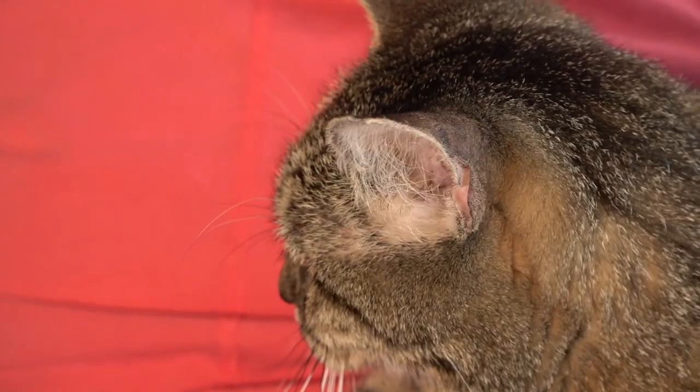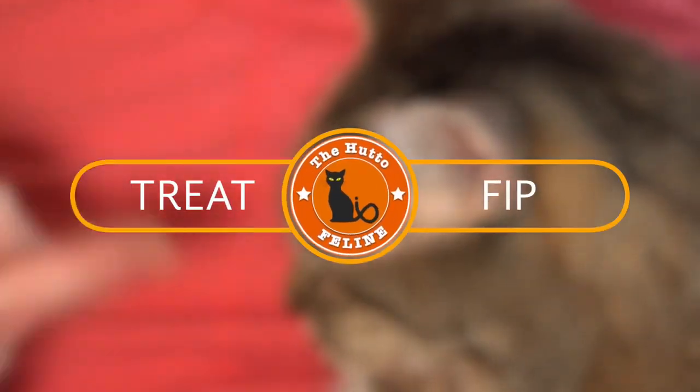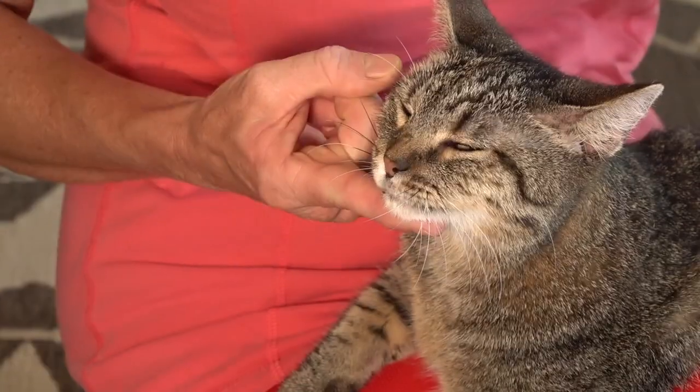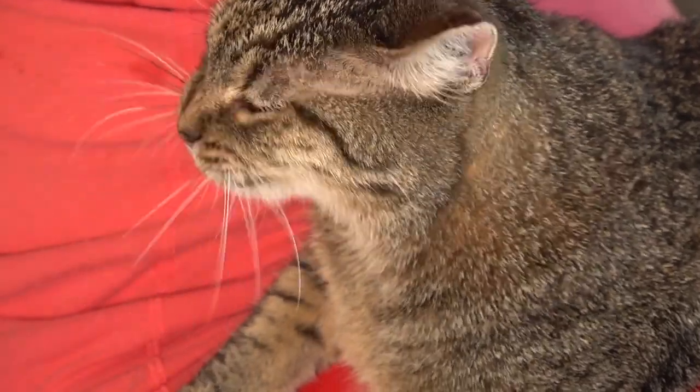Hi, one of our cats has FIP, Feline Infectious Peritonitis. Previously this disease was fatal, but now there's a treatment and we are trying this treatment. We've already had two survivors, so this is our third FIP patient and we hope that this video helps you during the daily injections if you're new to this.